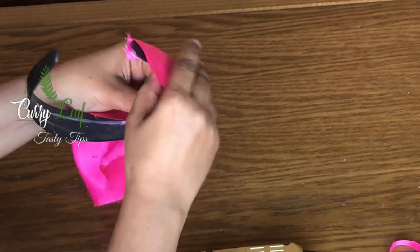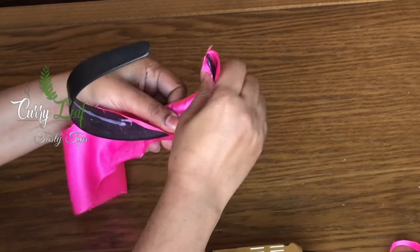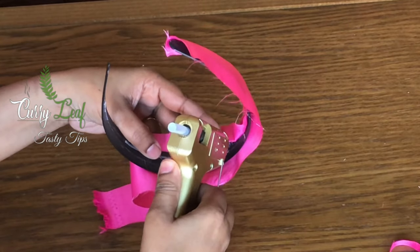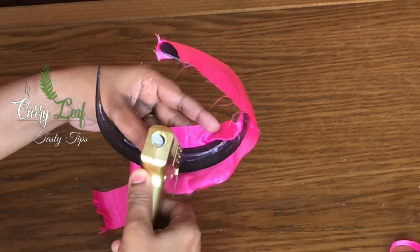You need to make a perfect hairband. If you look at it, you can cut it out in a range of 10 minutes. You can cut out a beautiful hairband very easily.